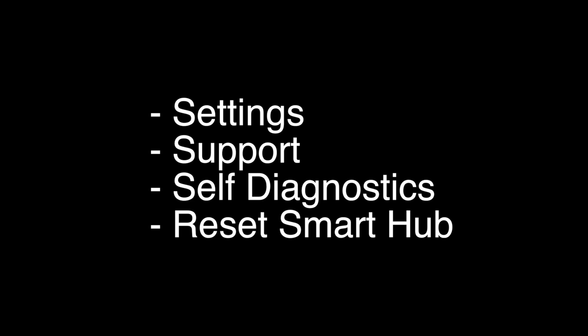This last thing we're going to try should almost certainly fix your problem. We're going to reset the Smart Hub, and you do this by going to Settings, Support, Self-Diagnostics, Reset Smart Hub. That's our video for today. Thank you very much for watching, and please remember to subscribe.